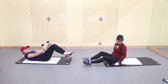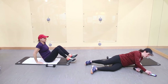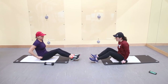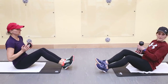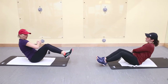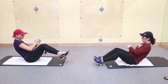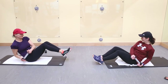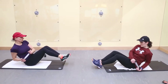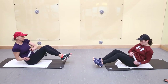We're staying down here — Russian twist. I'm going to do the harder version with my feet up, and Tracy's feet are going to be grounded — two different versions. Go. Side to side, keep your back straight. Make sure your back is nicely straight — you don't want to roll back.